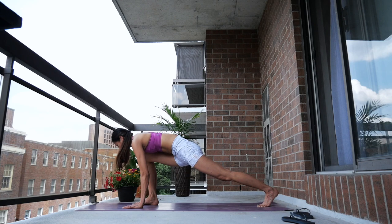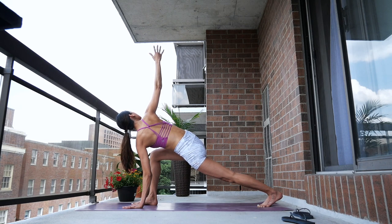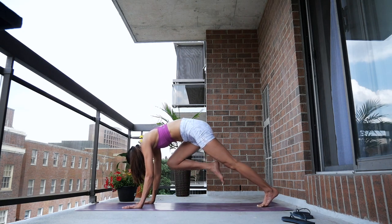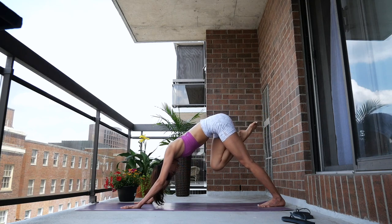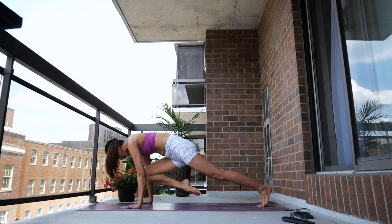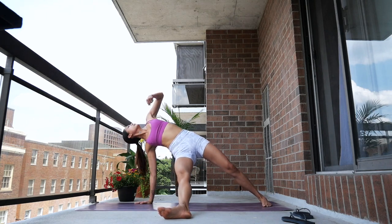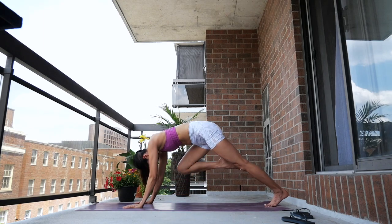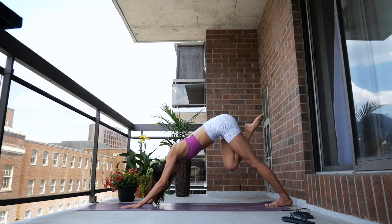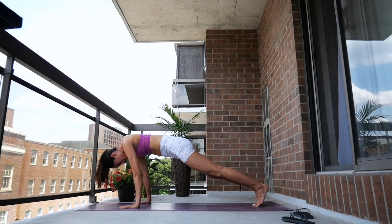Rock forward, inhale reach your right arm toward the sky — easy twist. Exhale, bring your hands back to the mat. Extend your right leg back — three-legged dog. Exhale, bring your right knee to your nose. Extend your right leg toward the left side of your mat. Inhale, reach your left arm toward the sky and overhead — fallen triangle. Exhale, extend your right leg back to three-legged dog and bring your right foot back to the mat. We'll do one more round — inhale, rock forward to plank.